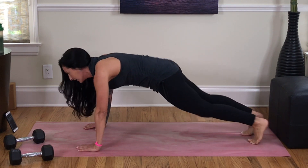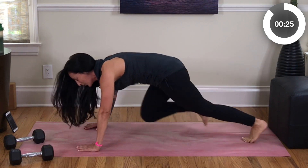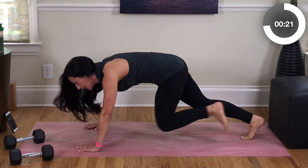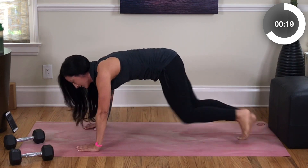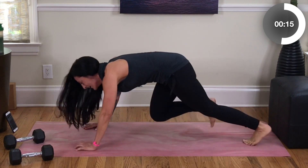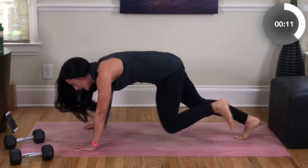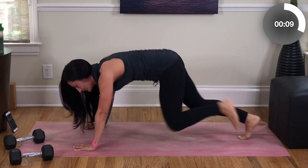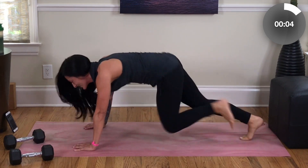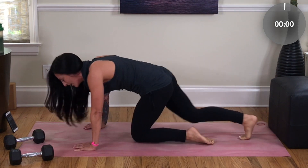Find plank and run — run those knees up to your chest, we got this! Gaze is about 6 inches in front of you — don't look down or up. Work on a nice neutral spine. Focus on hands stacked below shoulders, belly button engaged, hips low and level. Last 10, 9, 8, 7, 6, 5, 4, 3, 2, 1.